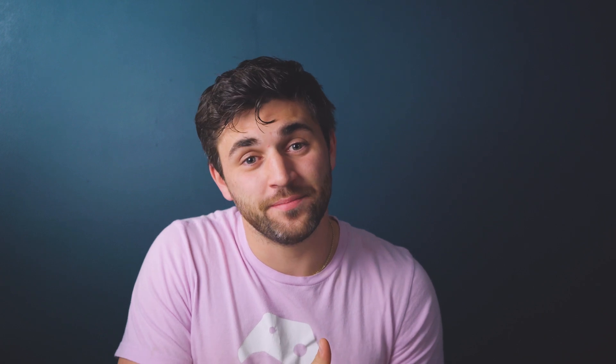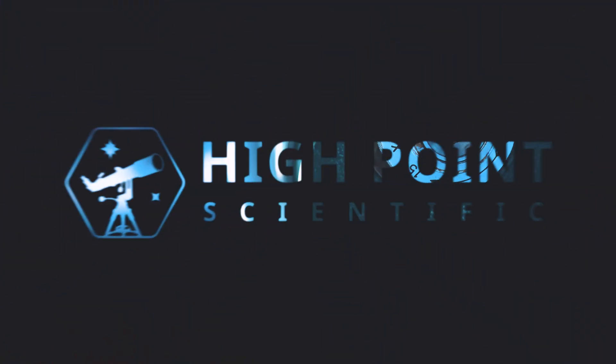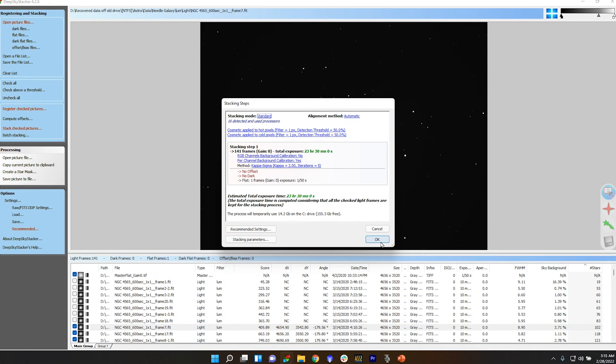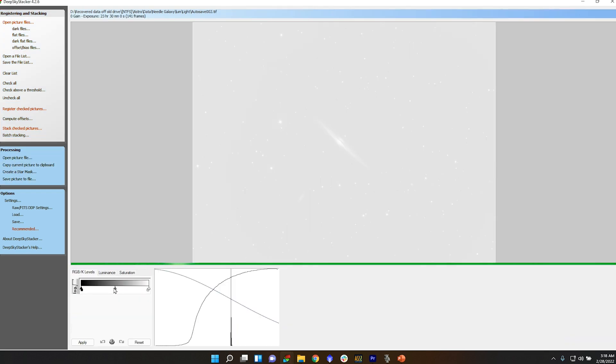You may have heard it before, you may need to hear it, but we're going to tell you again — you need to collect more data. We all want to integrate and stack more data so we can improve our signal to noise ratio. Every image has unwanted noise and desired signal. By stacking more and more frames, you decrease that unwanted noise and you increase that desired signal.